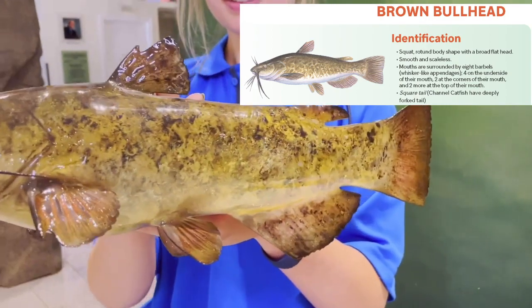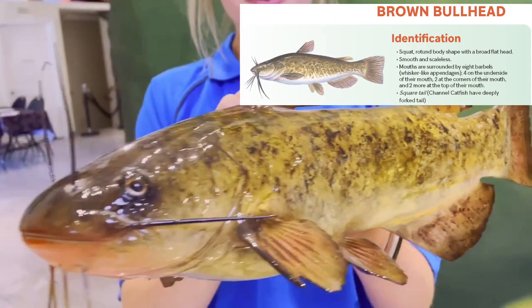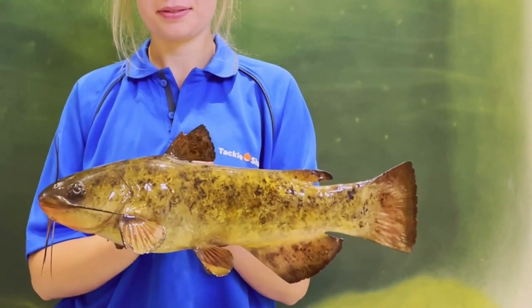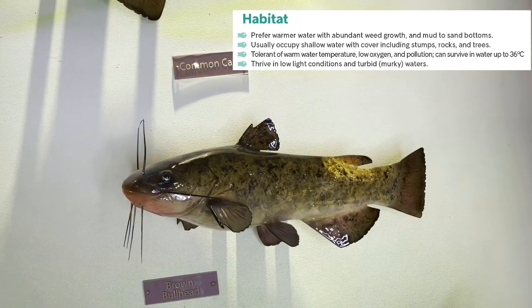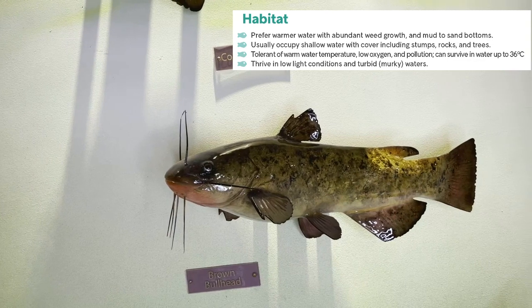The leading edge of the dorsal fin and the pectoral fin each have a spine which you should be aware of when handling the fish. They are warm water fish that thrive in habitats with muddy bottoms, murky water, and lots of weed growth. They are usually found under cover like weeds, rocks, or trees, and are very tolerant of low oxygen levels and pollution.